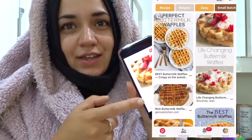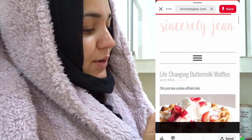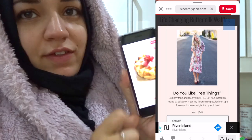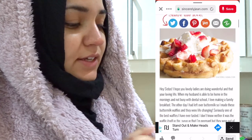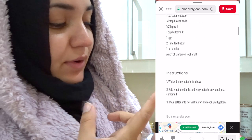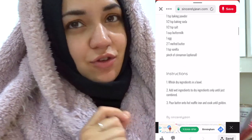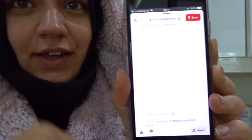The recipe I'm using is just on Pinterest. I typed in buttermilk waffles because I wanted to try making them with buttermilk. All this recipe needs is flour, baking powder, baking soda, salt, buttermilk, egg, a bit of butter, vanilla, and a pinch of cinnamon if you want to. That is all — look at the tiny list of ingredients. I think that's so good.